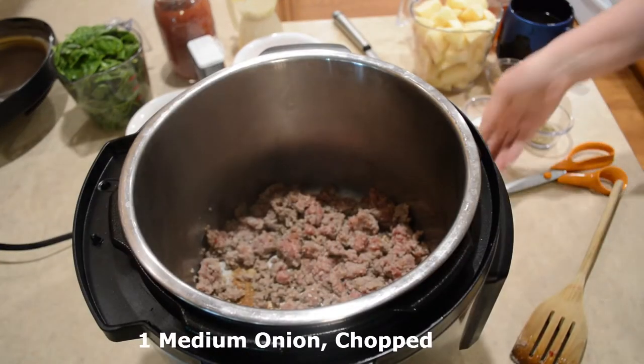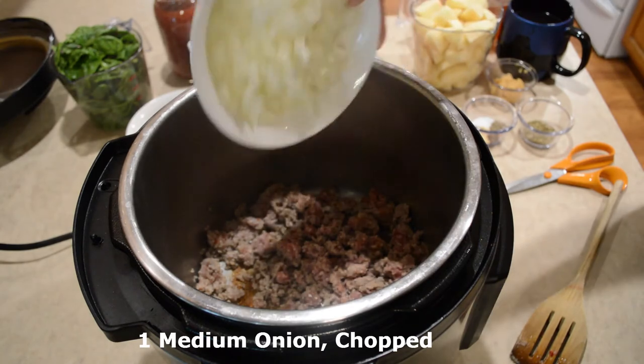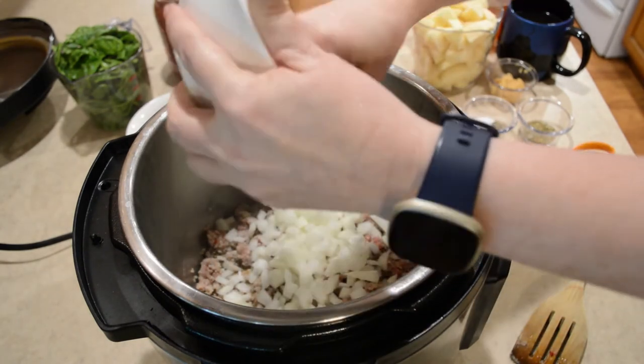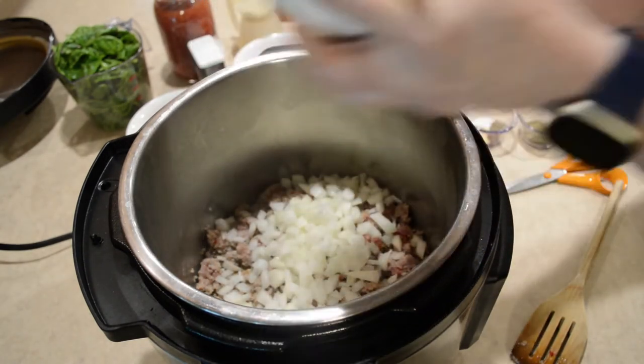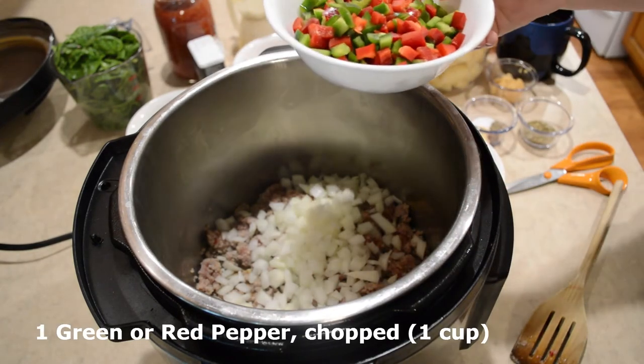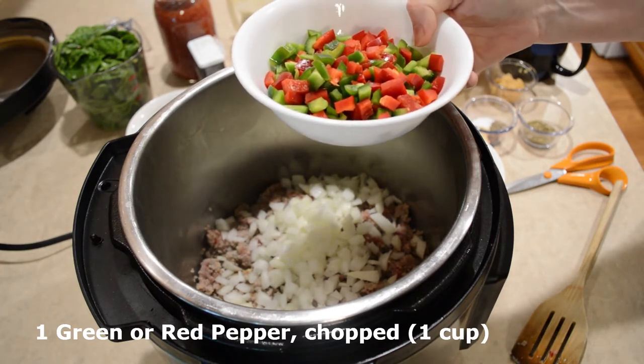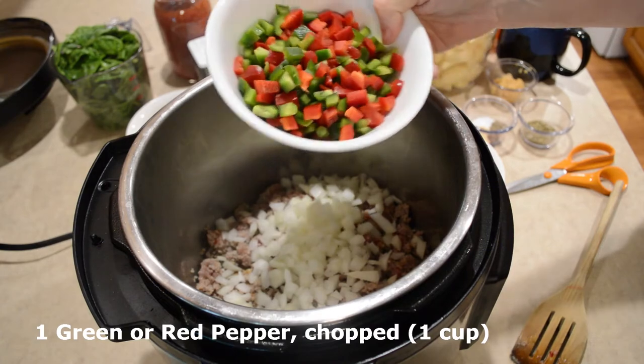Once a lot of that pink leaves, I'm gonna add my onion. I have one medium chopped onion. I also have one small green bell pepper and one small red bell pepper — it came to just barely over a cup.